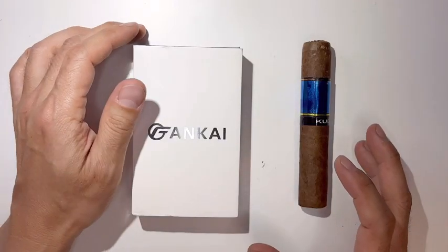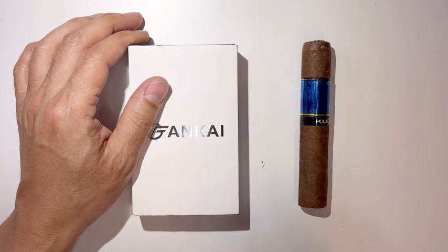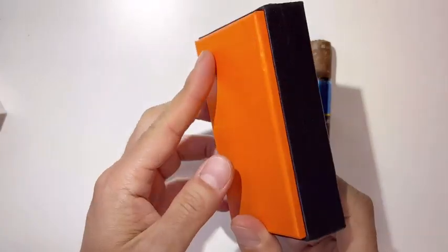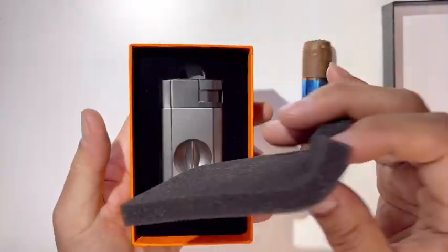Hey guys, welcome back to Tactical Expedition. Today I want to show you a torch lighter with a cigar V-cutter. This is made by Fankai. Look at this beautiful case — orange and black, it's perfect. It's going to make a great present because it has a nice box and nice presentation.